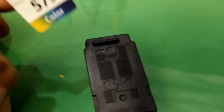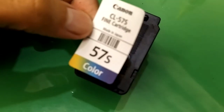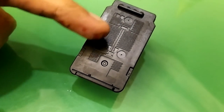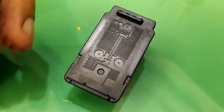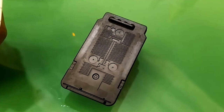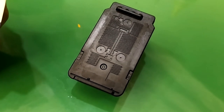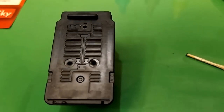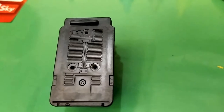Now it's done for the color cartridge. I just peeled off the sticker and you can see there are three holes which we have to make through. I'm going to drill these holes and I'll let you know in a moment. Now I'm done with the holes.